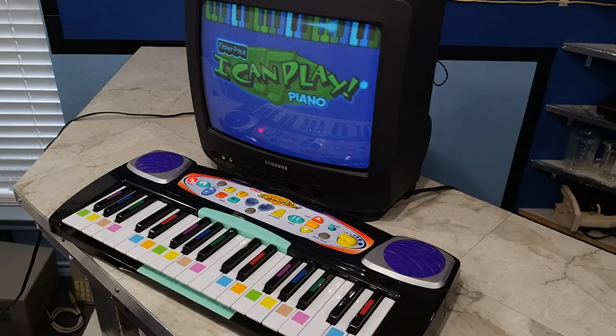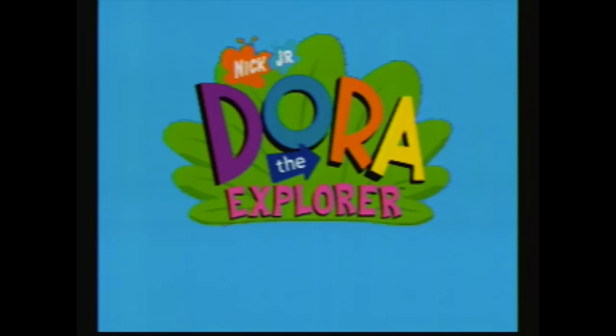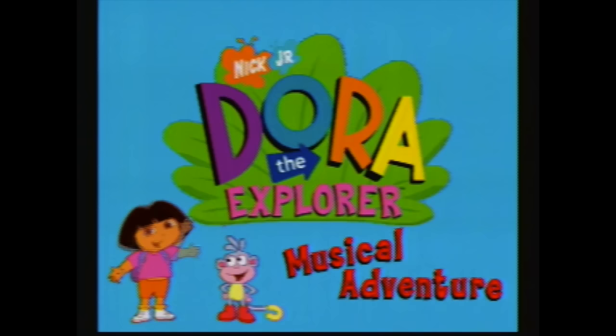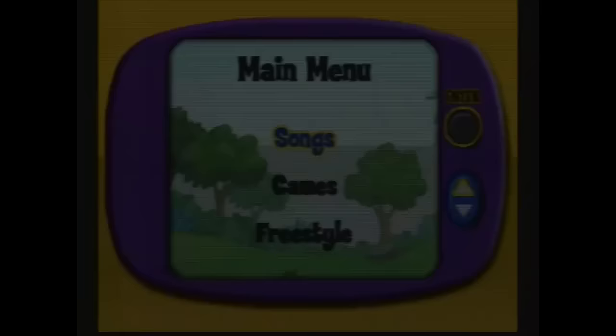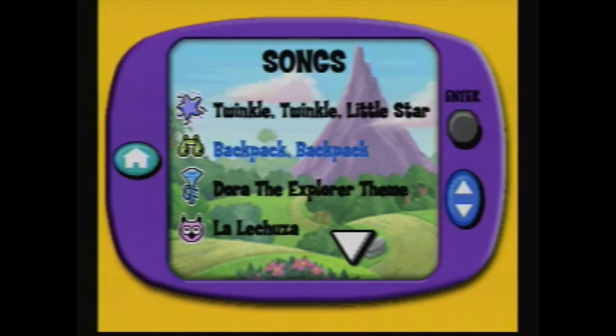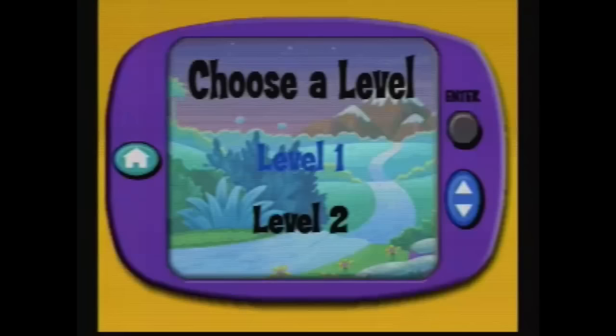Let's hook it up to a TV now and see what it does. I'll use the Dora the Explorer cartridge. Dora the Explorer Musical Adventure! Press the enter button to play a song with me, or use the arrow button to pick some songs. Let's try the backpack song. I'm all too familiar with Dora because I used to watch this with my daughter when she was little.